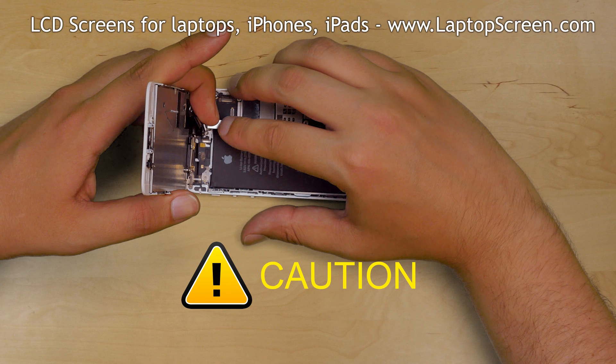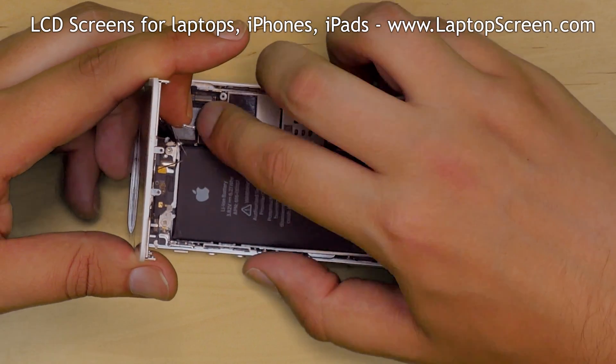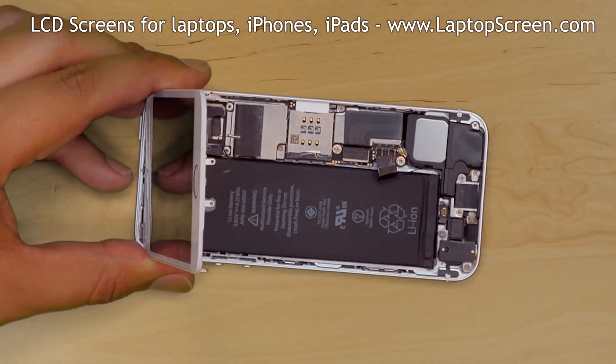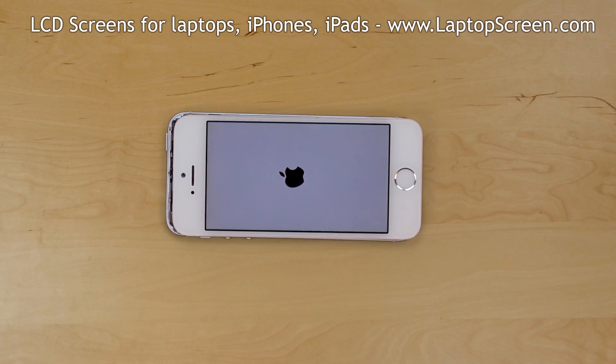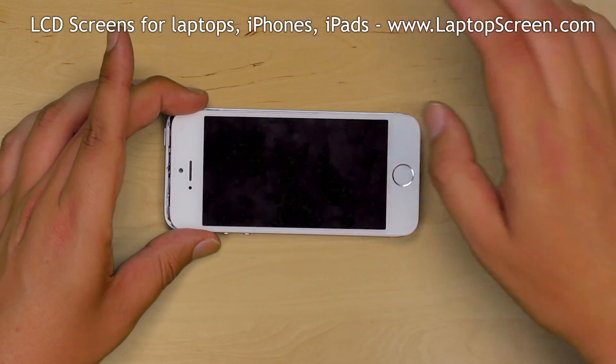Caution! It is very important not to force any of the connectors — all connectors are very fragile. At this point we can test the device. Reconnect the battery and turn the phone on. If the startup graphics appear, the replacement part is installed correctly. Hold the power button to turn the phone off and confirm the shutdown on screen.